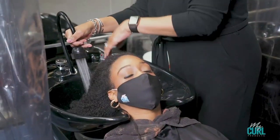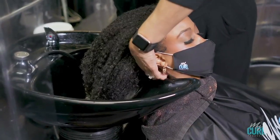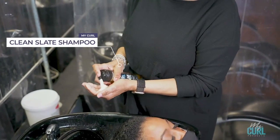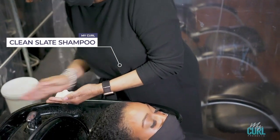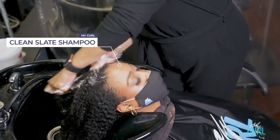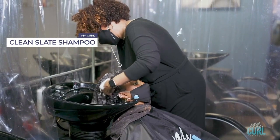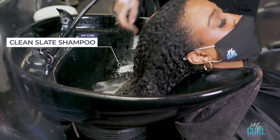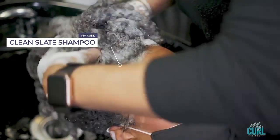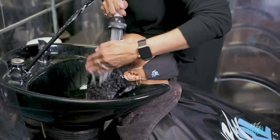I'm starting with our Clean Slate Shampoo, which is an all-natural shampoo with natural herbal extracts that treat the scalp and gently cleanse the hair. For those of you who have scalp issues, this shampoo works excellent at diminishing scalp problems as well as gently cleansing the hair, leaving it squeaky clean.